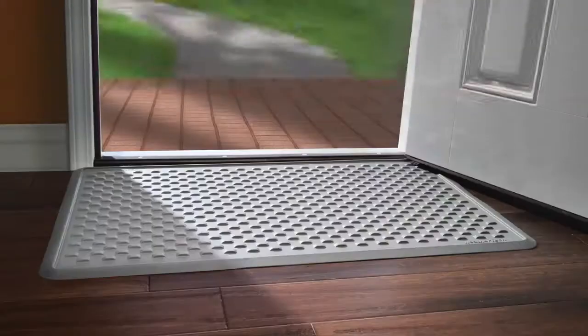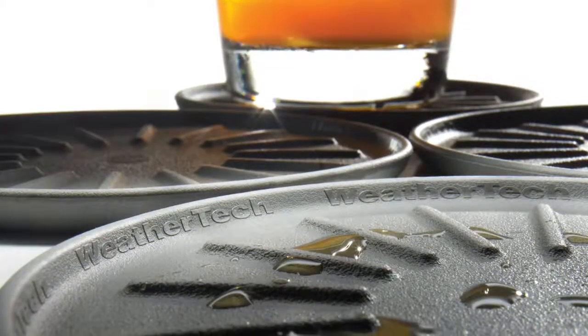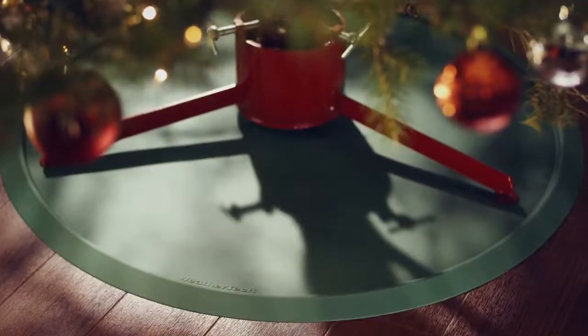Other WeatherTech home and business accessories available include indoor mat, outdoor mat, coasters, boot tray and Christmas tree mat.